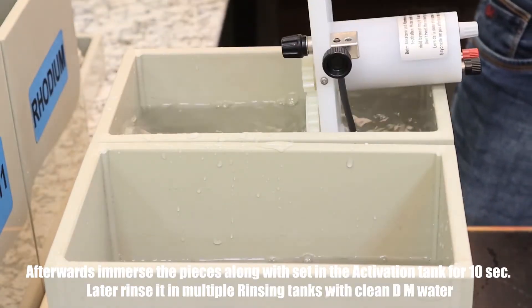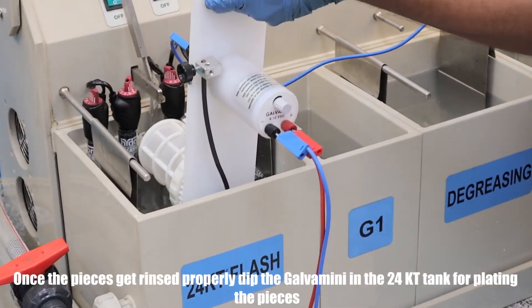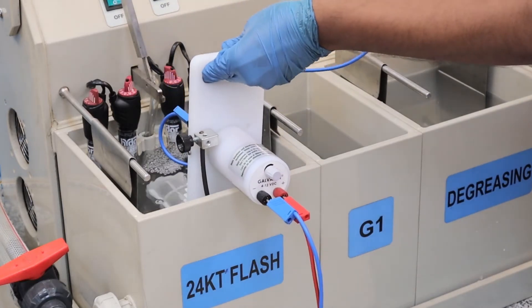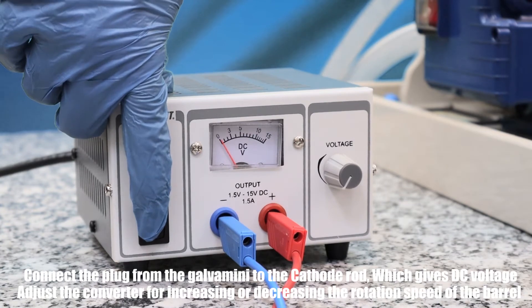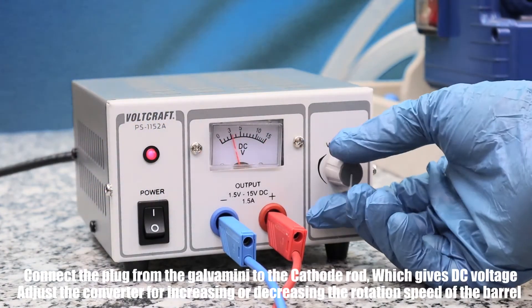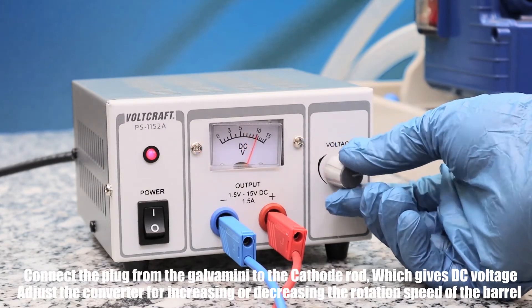Once the pieces get rinsed properly, dip the Galva Mini in the 24 KT tank for plating the pieces. Connect the plug from the Galva Mini to the cathode rod, which gives DC voltage to the pieces. Adjust the converter for increasing or decreasing the rotation speed of the barrel. Keep it for 15 to 20 seconds.